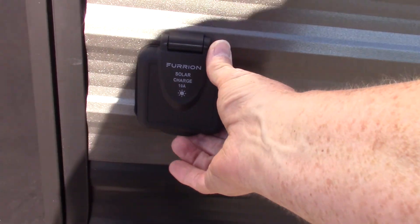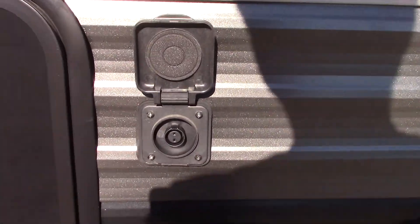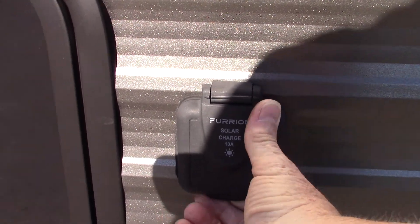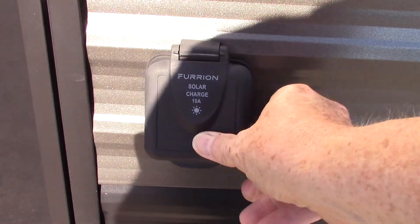This hookup here is strictly for a solar battery charger — just a solar panel to charge your battery. It's an option. This particular one is made by Furion, so this plug is set up to accept their panel. It will not run your trailer or anything like that; it just charges the battery.